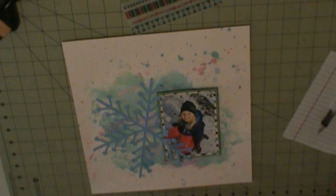I also use the die cuts that came in the December 2017 Freckle Fawn kit as well.